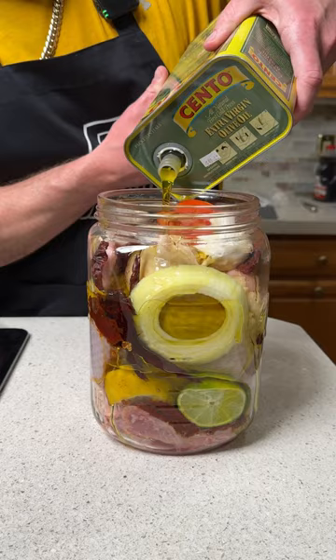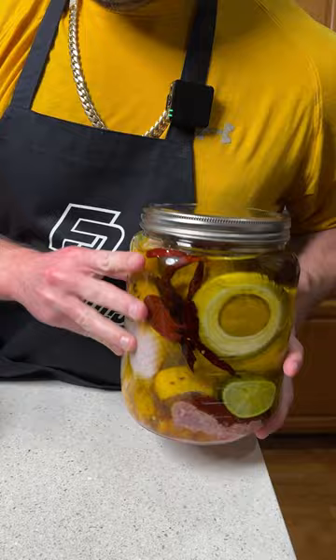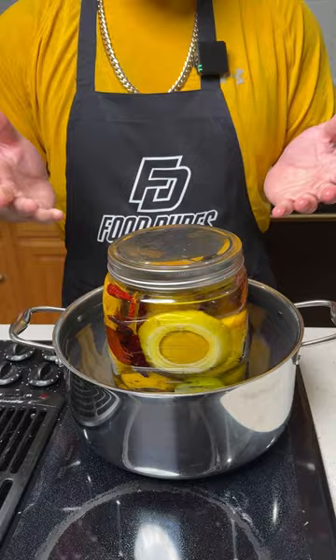Once it's full, put the lid on. For the next step, we're going to take this chicken and put it into a pot of boiling water and cook it for seven hours on simmer.